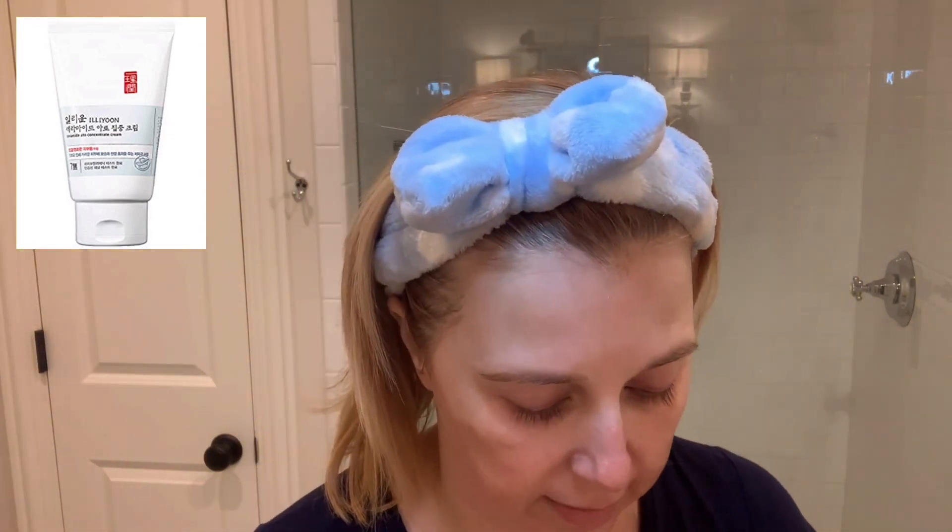Lastly, I want to seal everything in with my moisturizer. I've been loving this one from Ilion — you can get it on Amazon. It has ceramides and it's just a nice cream. It's thick enough to be very occlusive at night to hold all of my products in, but also light enough that it doesn't feel heavy. I'll put any excess on my elbows or other dry patches. I love this moisturizer — you get a big tube of it for around $21 on Amazon. It's safe for sensitive skin and has no fragrance. It has these tiny little granules that kind of pop when you put it on your skin, and they just leave your skin feeling perfect.